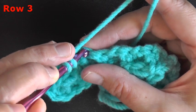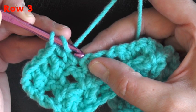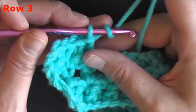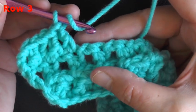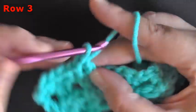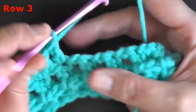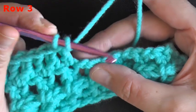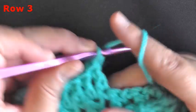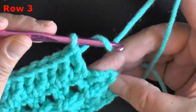I originally used the front loop only because it's difficult to get both loops of the chain — it's just easier. If you feel you can go under both of them more easily, go for it, since it doesn't really change the pattern much. You'll get these little loops in front which add a bit of texture, but it's not a big deal. Continue this down the row alternating: front loop only on the chain spaces, both loops on the full stitches.